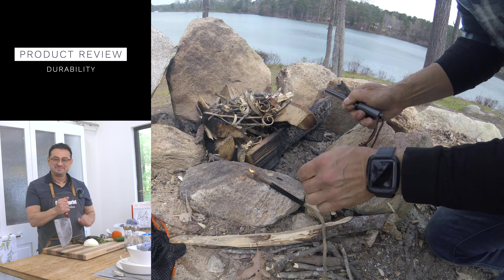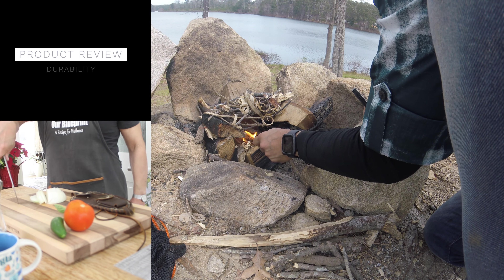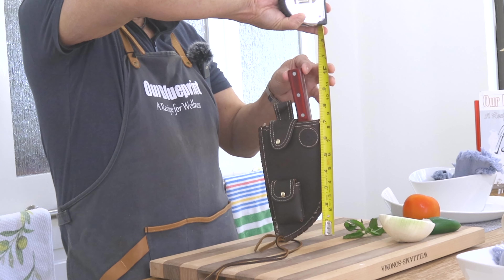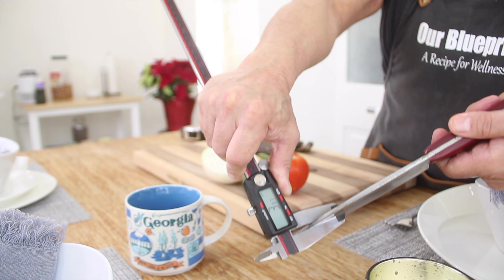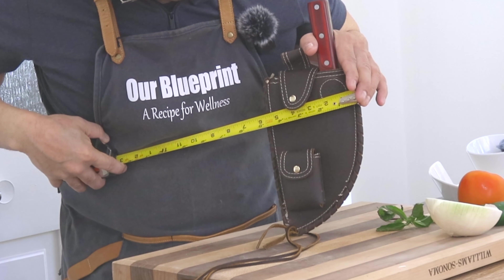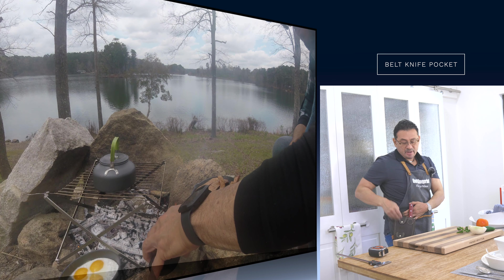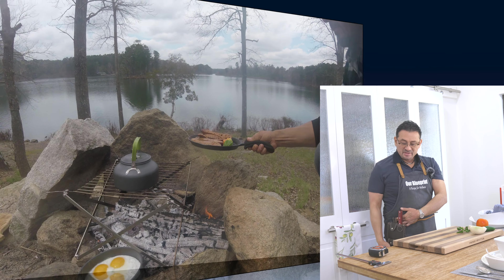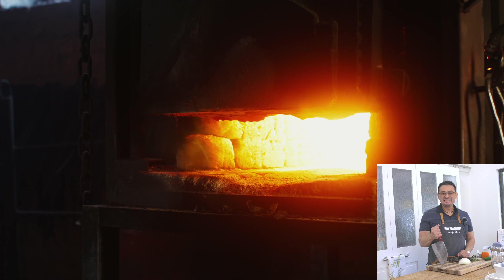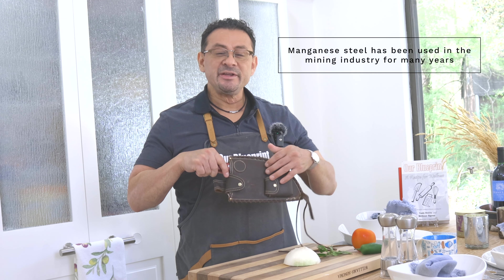Now let's talk about durability. If I do a vertical measurement it's about one foot one inch, 3.8 millimeters thick, and the overall width of the blade area is about six inches in length. It has a handle that fits on a belt pocket — once you put it on the belt pocket it dangles, and you can use it whenever you need to when you're out camping or hiking. It is important to know this knife is forged from high carbon steel and high manganese steel.